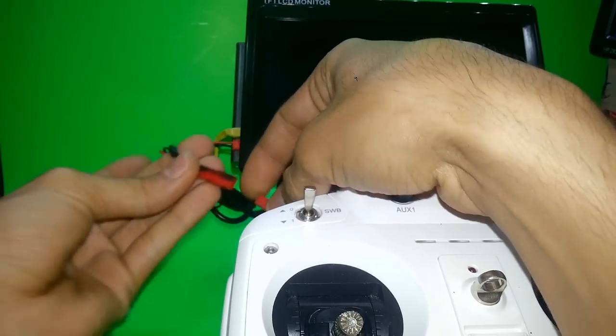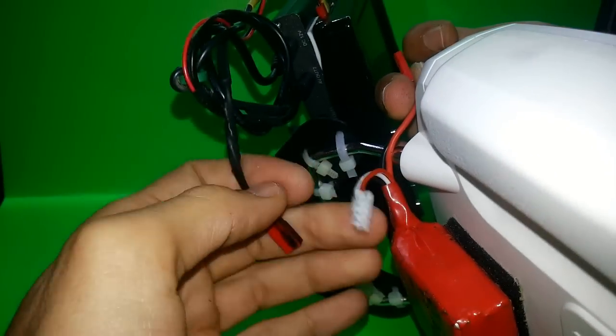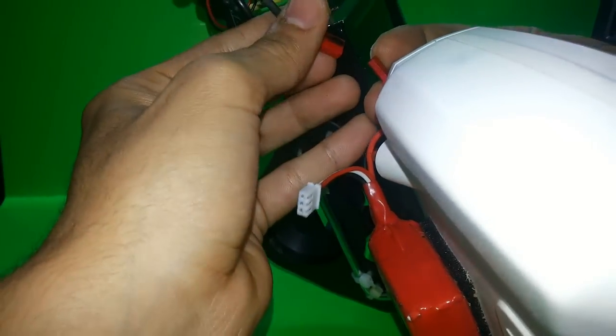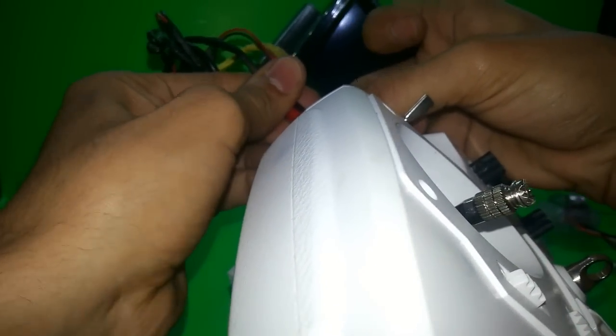Here you can see how I power it up. The battery connects here with this connection I made, and I just put the wire in.